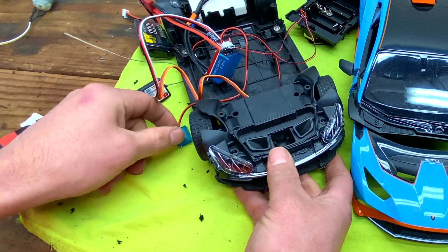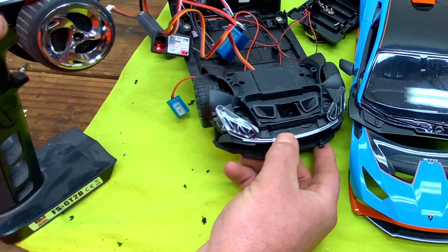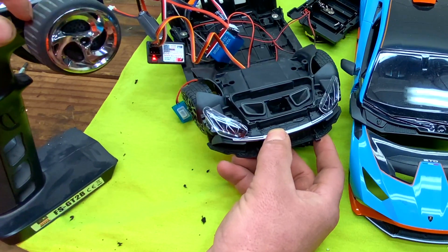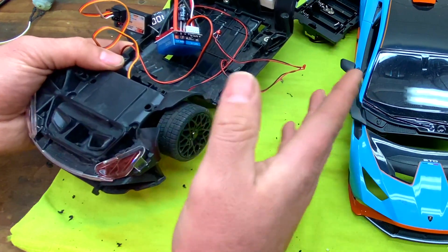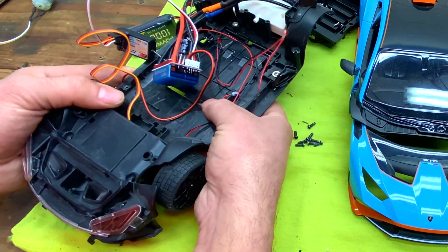Final test — now we have proportional steering. I'm going to put the back wheels on and just drive this a little bit on the table to test it out.